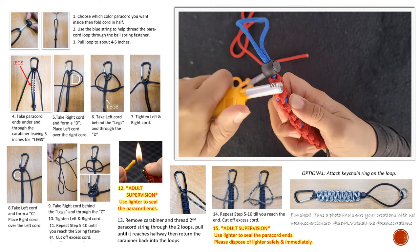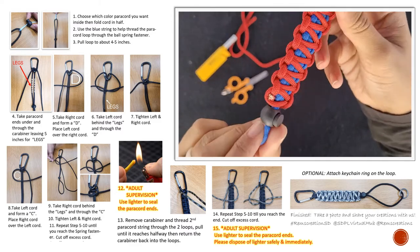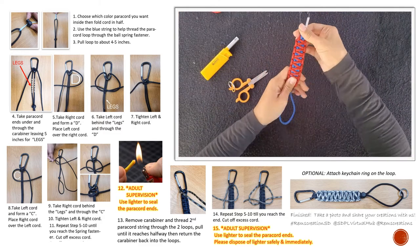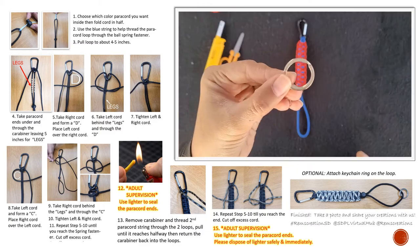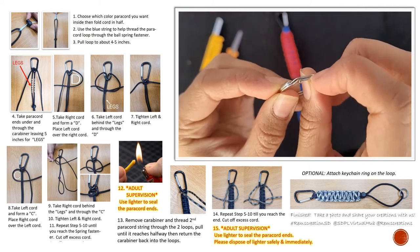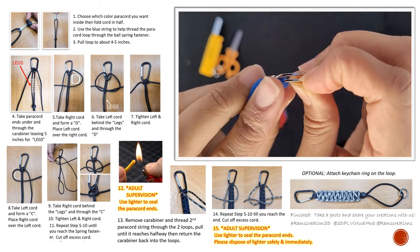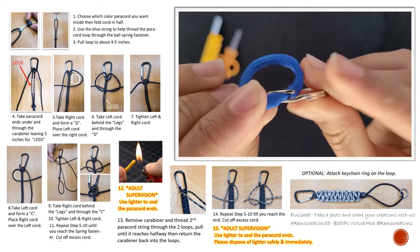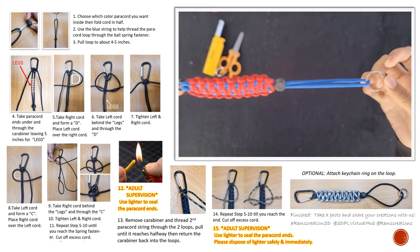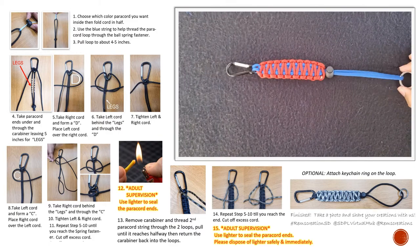There you have it — your paracord bottle holder! It also acts as a handle. This kit comes included with a little silver keychain. Go ahead and pry it open with your fingernail or fingers — if it's hard, ask an adult to help — and thread it through the paracord loop. There you have your finished product! I hope you enjoyed making this paracord tutorial.